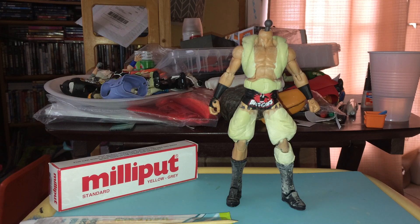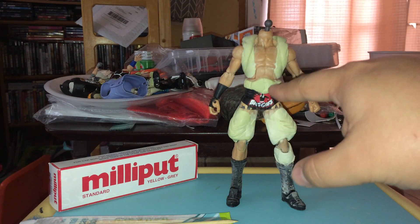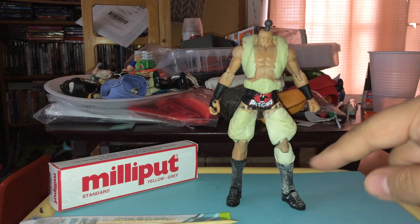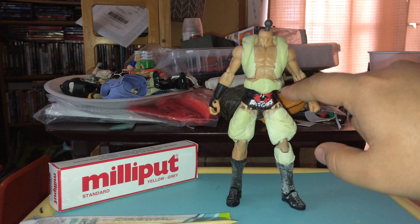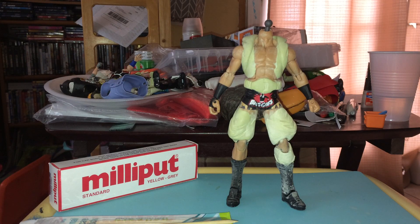I washed the figure before doing anything else. After it was prepared, I started laying things down — I cut out some styrene and made a belt for him, then added a disc for the belt. That's when I realized the disc was going to hinder the waist articulation. If I twist the waist I might pop the belt off, but I talked to my friend and he didn't mind, as long as we kept everything else.